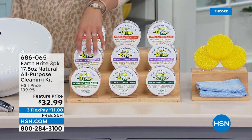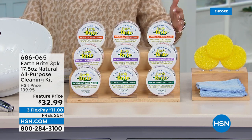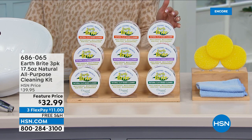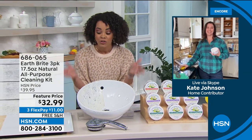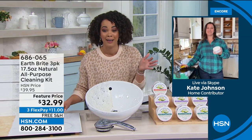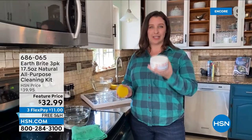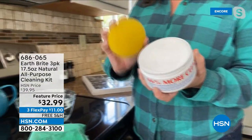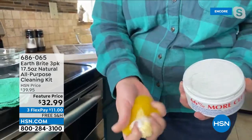You can pick the original unscented, lavender, or citrus — about 300 of the citrus to go around. We're going to ship it to your doorstep for free. When we can say that $11 gets it home, we welcome in our guest Kate Johnson. EarthBrite is a dry-packed natural clay cleaner that comes from a single quarry in France. You take the applicator sponge that comes in the pack, get it wet, rub it into the cake, and that's how you activate the product.